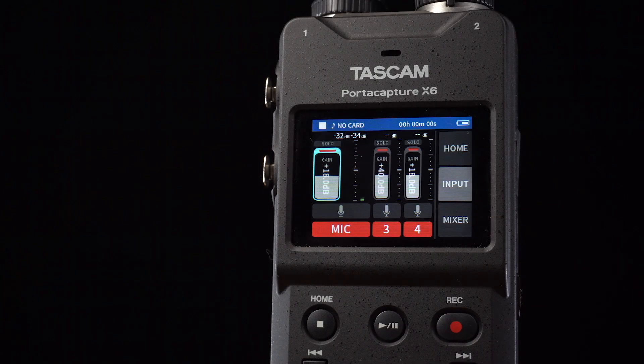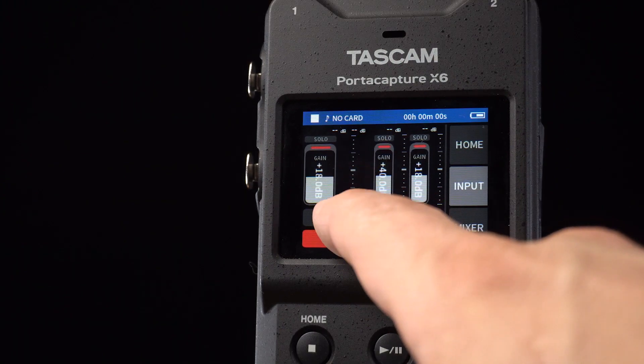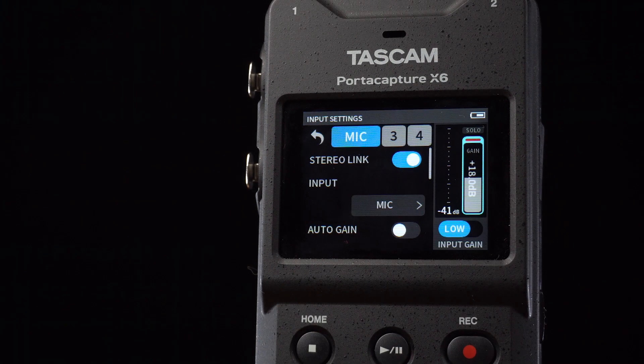From the input tab, we can raise or lower the channel input gain and mute our channels. By touching the microphone icon, we're taken to the input settings menu.